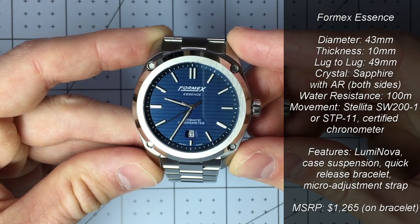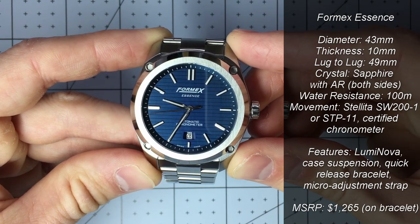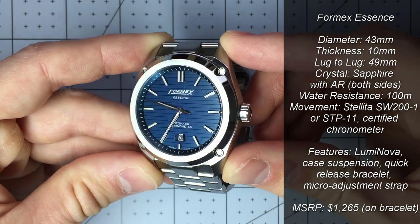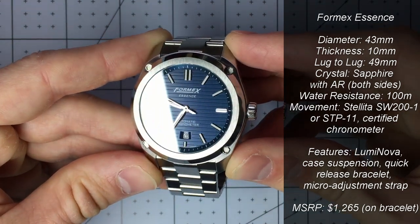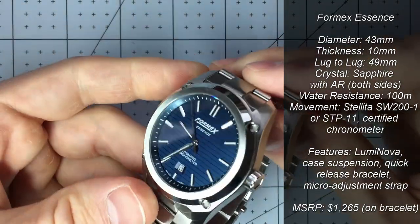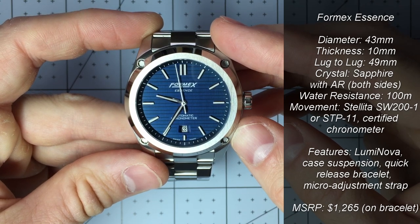The crystal front and back are sapphire with anti-reflective coating. The water resistance is 10 bars or 100 meters, and it doesn't have a screw-down crown, which is pretty interesting. The case has its own suspension system, which we'll talk about a little more later.